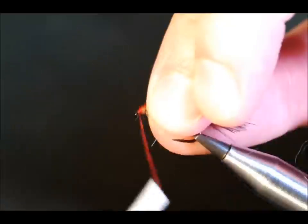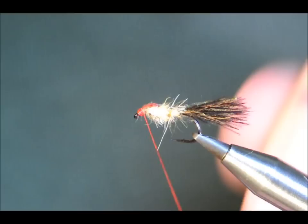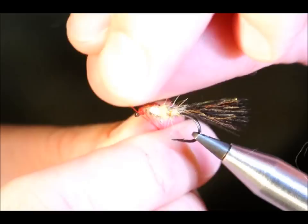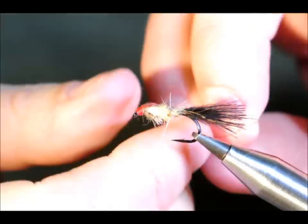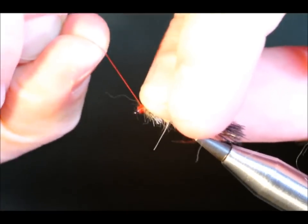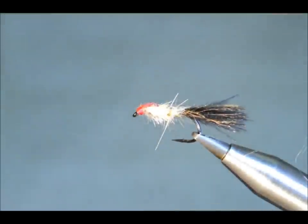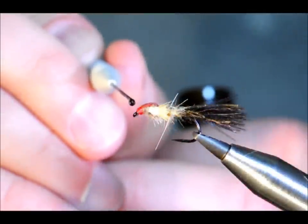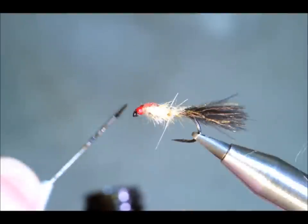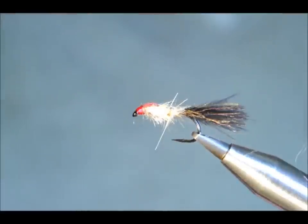And then, using my red thread, just build a nice steady head. Couple of half hitches to finish off. Then for the head you can use hardest nails, or as I'm doing, just a touch of varnish on the head.